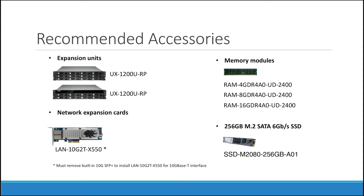Here are the recommended accessories we think should complement your NAS: expansion units, memory modules, SATA and SSD cards, and expansion cards. This is really important — if you want to install a LAN 10G2T-X550, which is the one shown for a 10G Base-T interface, then you must remove the 10G SFP+ to install it.